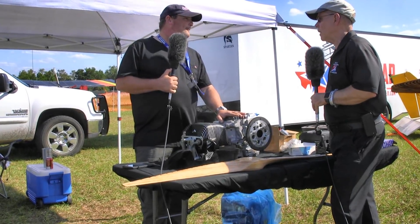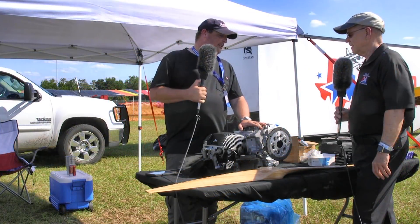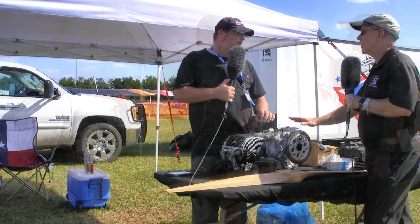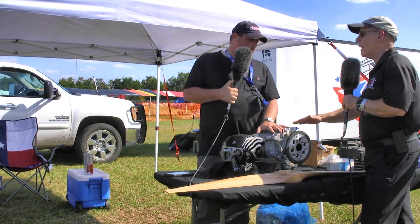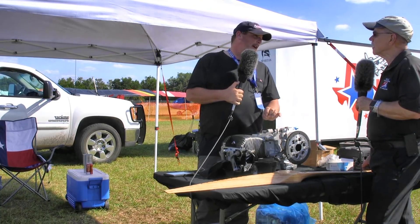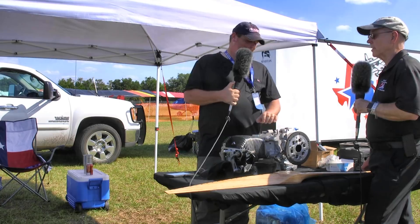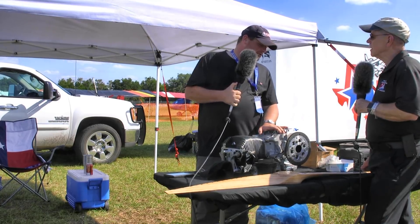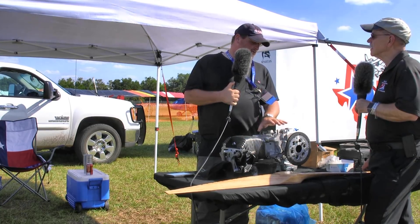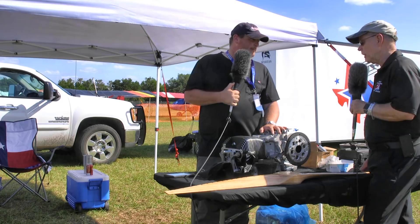We're going to be offering the same weight class as the 582 and the same power as a two-stroke, with four-stroke reliability, four-stroke fuel burn, and a lightweight package. Compared to the Rotax 912: we're coming in at over 30 pounds less and over fifteen thousand dollars less than a 912. We don't think there's any compromise on reliability or longevity. We're also going to be offering this in a four-cylinder version as well as a redrive version coming next year.